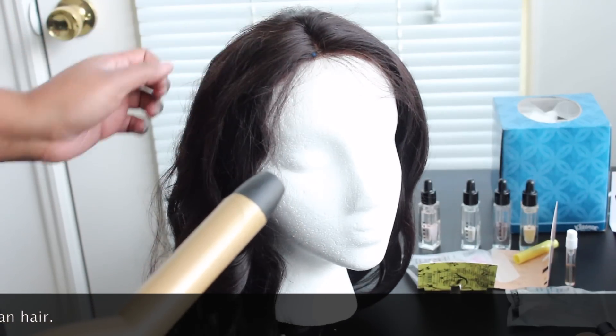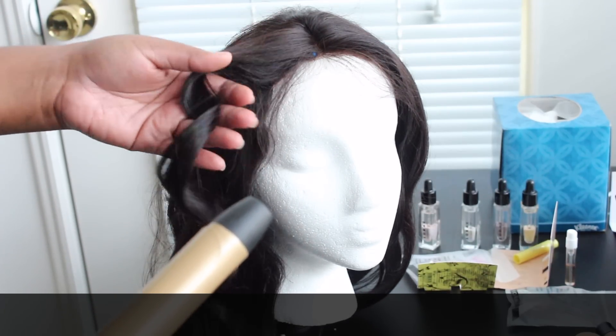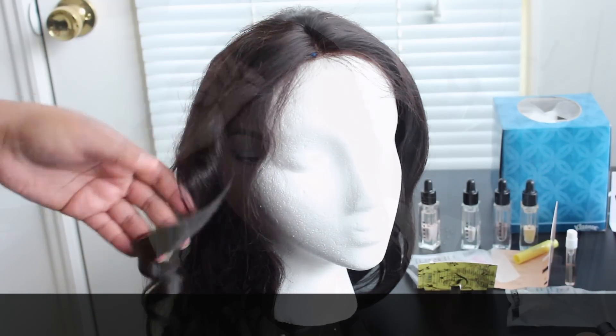The baby hairs on this unit are long — they're more like bangs than baby hairs — but they are visible. The knots on this unit are not bleached at all, but I'll show you what the parting looks like.